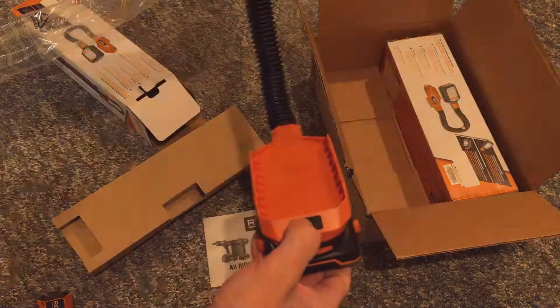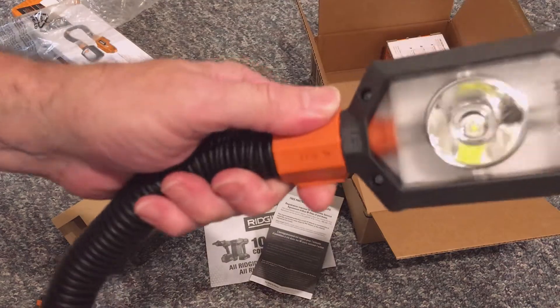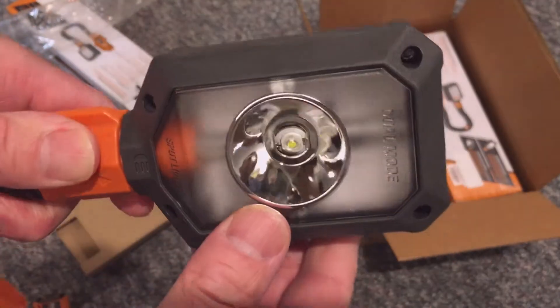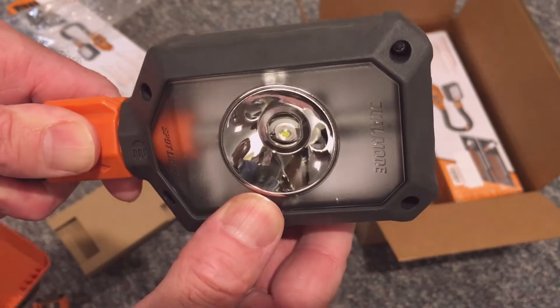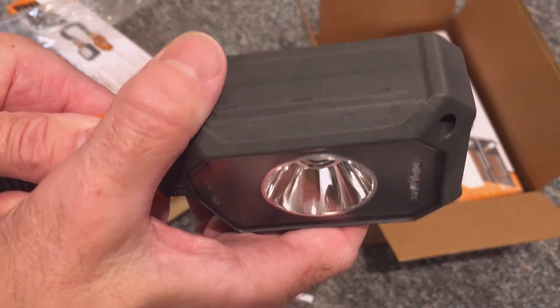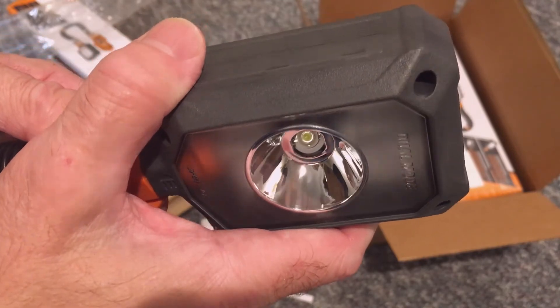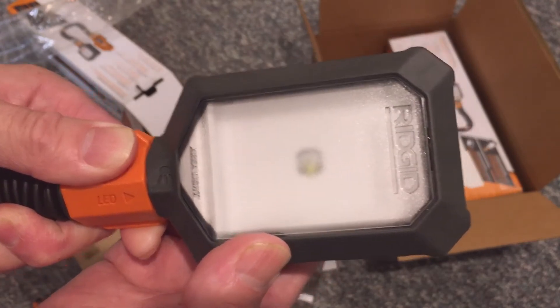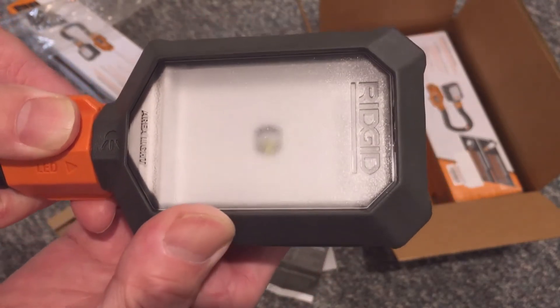3,000 Kelvin would be better. Bulb failure also seems to be a problem based on a number of comments. On a positive note, reviewers say it lights up the room during power outages, the flex line is firm enough to hold the light in place, and overall it's a very nice light.